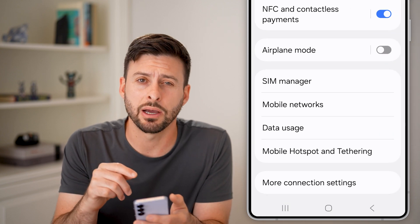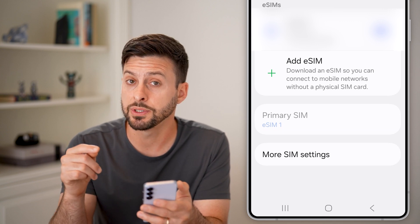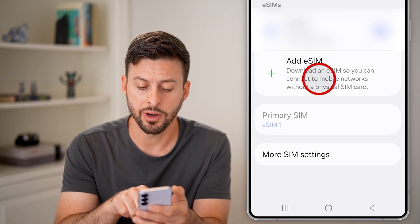You can see midway down is SIM Manager — tap on that. Now once you're in here, if you want to add a new eSIM, just tap on Add eSIM.